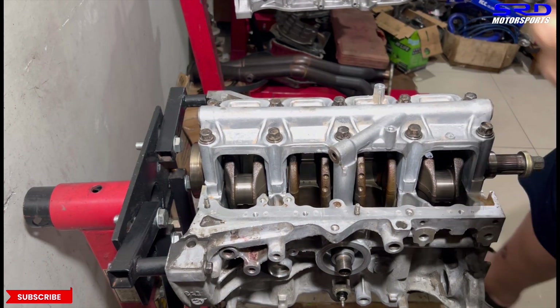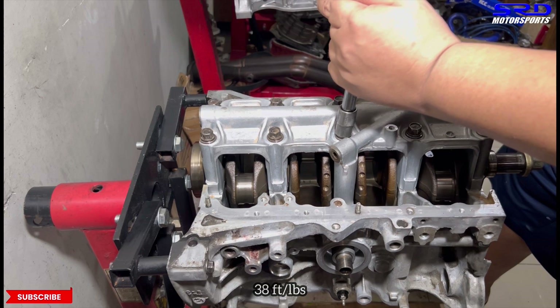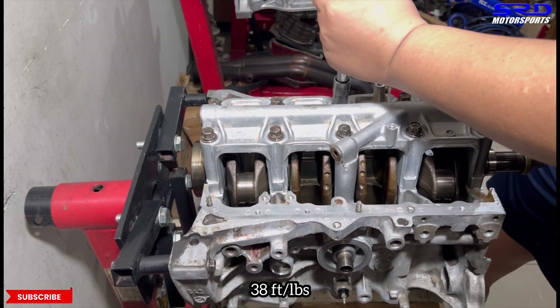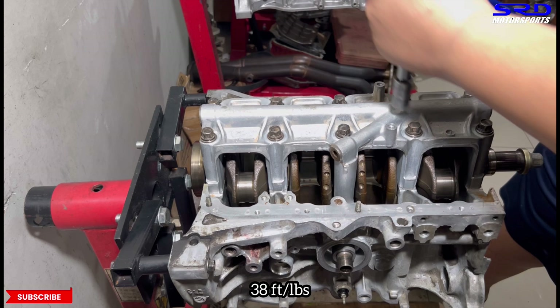On to the second step, which is 38 foot-pounds torque. It's louder now — you can see that. Now we're going to speed this up to finish the rest.